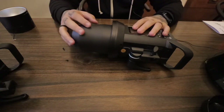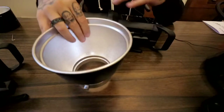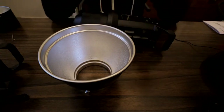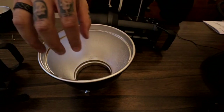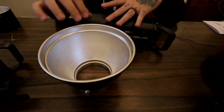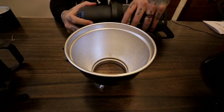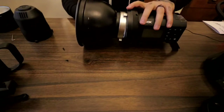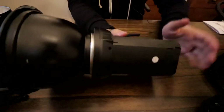I also recommend getting seven-inch reflectors. I just got these off Amazon — they're seven-inch reflectors and I got these so I could insert a grid inside, because when I shoot, I shoot a lot of gridded work. This will fit directly onto the Bowens adapter when you're shooting, so you won't need to use the reflector that came with the Godox anymore. Normally this just sits on a light stand just like so.